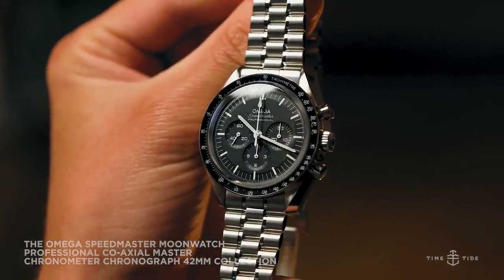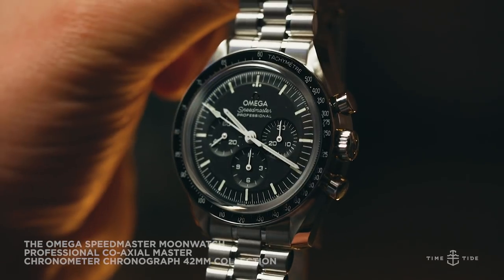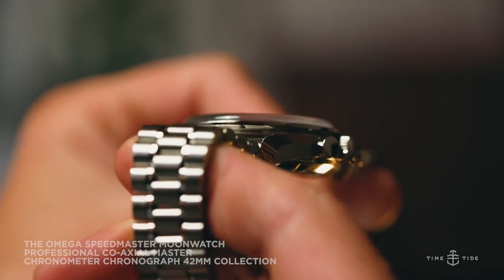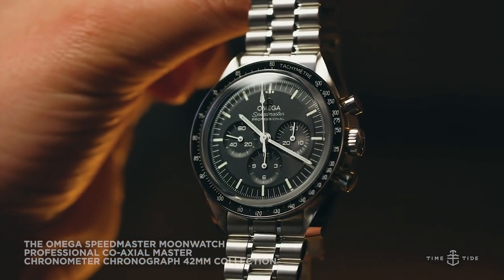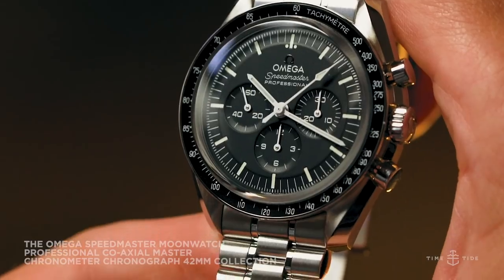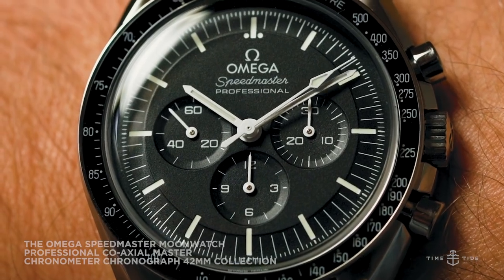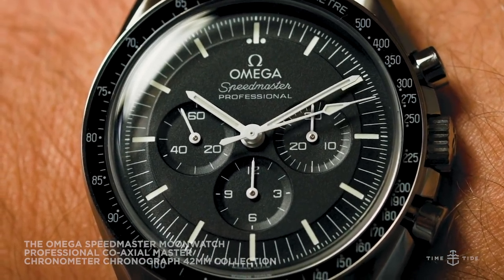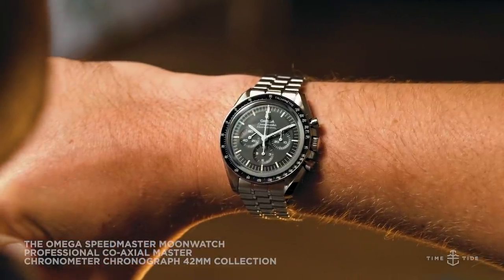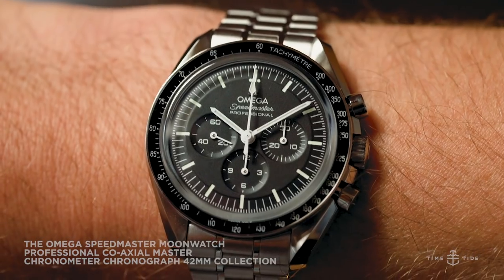They also feature black aluminium tachymeter bezels with the all-important dot over 90, which is a quiet nod to the pre-1970s Speedmaster references. The pushers look a little shorter and wider than the previous generation, but you still get the attractively sweeping lyre lugs that are clear for all to see thanks to some razor-sharp case lines. The dials of these two new steel references have been updated with a step down to the minute track and into the trio of sub-dials finished with a great matte black. They've also both had their minute tracks updated, featuring two hashes between each minute mark instead of the four hashes that made the previous dials look a little busy in comparison.